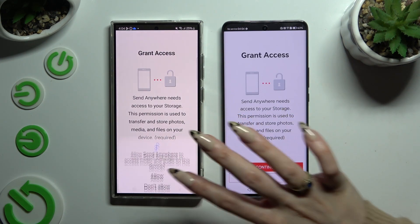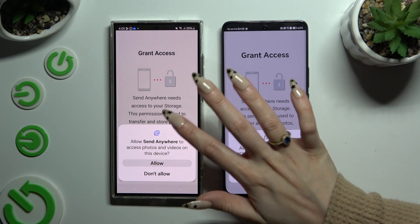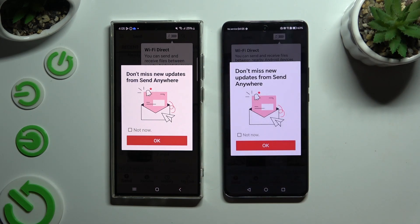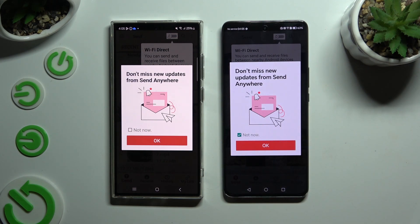Continue, and then allow the required permissions. In the window about new updates, you can select 'Not now' or close it right away by hitting OK.